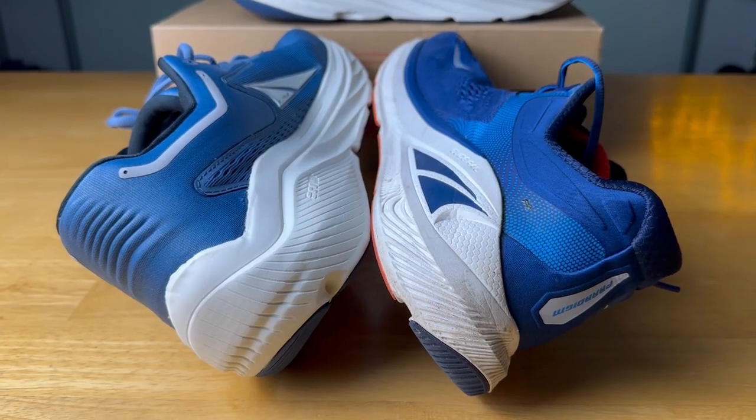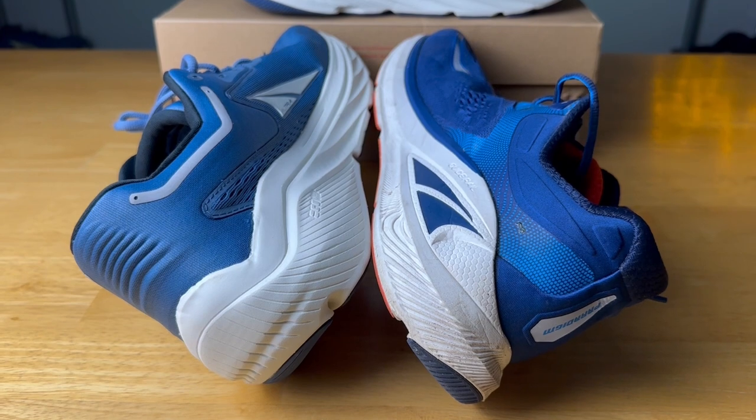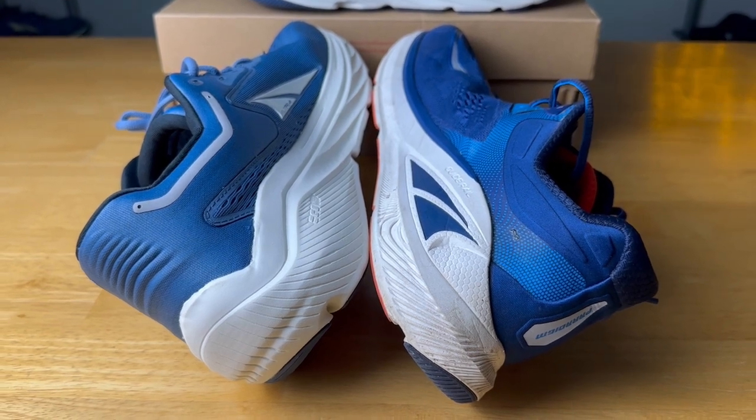Let me know down in the comments your thoughts on these two shoes. What do you think of this setup of Ego Max foam? Do you like this rocker geometry in Altra shoes? And what are you looking for out of Altra shoes in the future? Love to hear from you. I'm Ryan from Ryan's Running Reviews, and I'll catch you guys on the next one. Thanks.